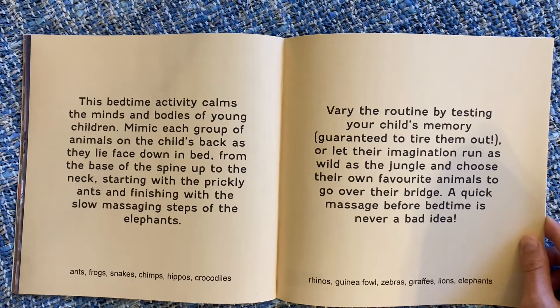Very routine. Test your child's memory — that will help tire them out — or let their imagination run as wild as the jungle and they can choose their own favorite animals to go over their bridge. A quick massage before bedtime is never a bad idea.